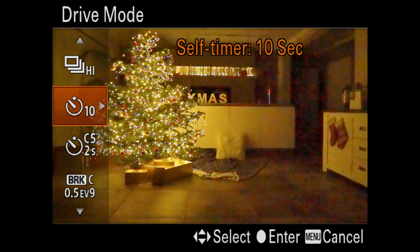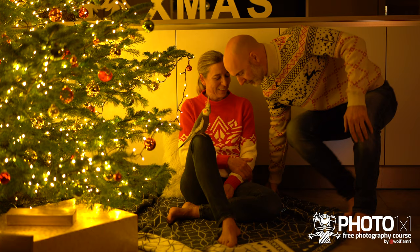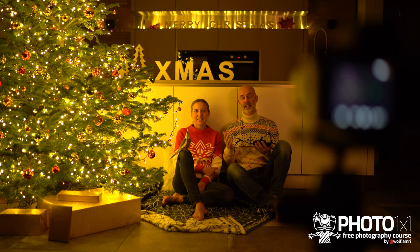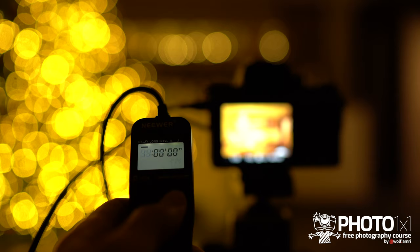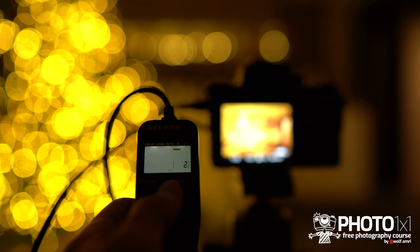I could set the camera to a 10-second self-timer, press the shutter and run to take my place for a single shot. Or I use my smartphone remote to set a 2-second self-timer, press the button, hide the smartphone, and smile into the camera. Even better — if your camera supports it — do a series of images, like 10 images with an interval of 3–5 seconds. A cheap remote timer lets you set a delay so you can take your place, an interval between shots for different poses, and a fixed number of images, for example 20 shots.